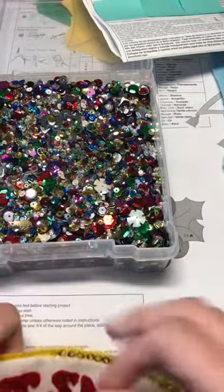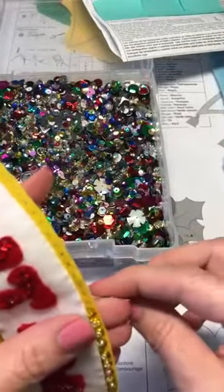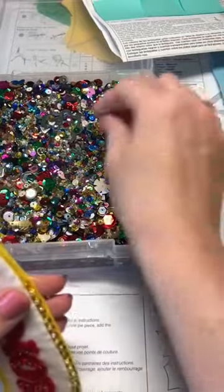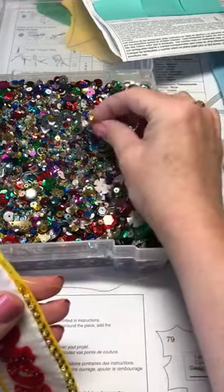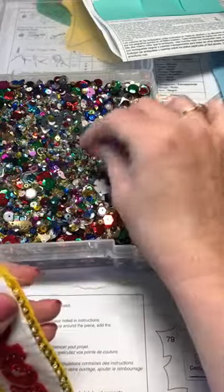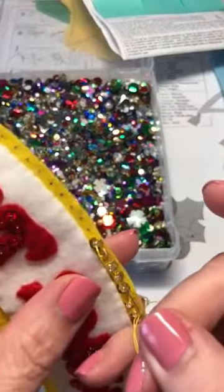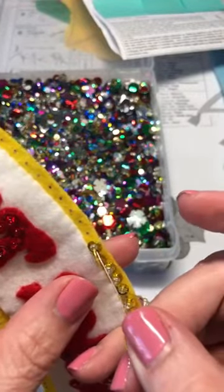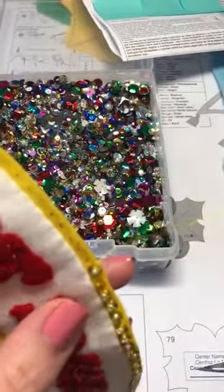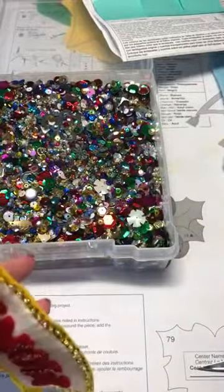I have a knot in my floss. Come up from the back, use your yellow sequin, and then a clear bead — or sometimes I'll use a yellow bead, it just depends. Pull it down through, and then you just want to go underneath the bead and go back through the hole of your sequin. Pull tight. I'll do another one — come up from the back, get your yellow sequin and a clear bead.